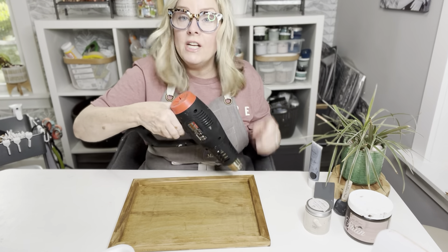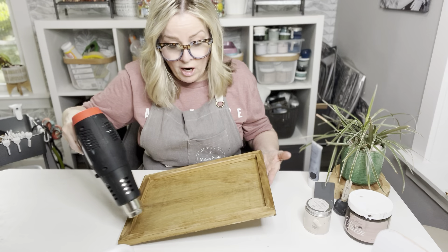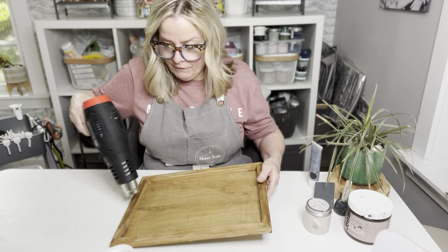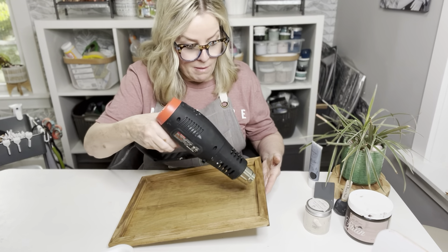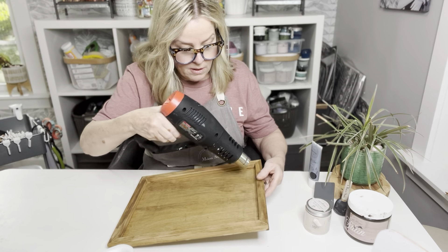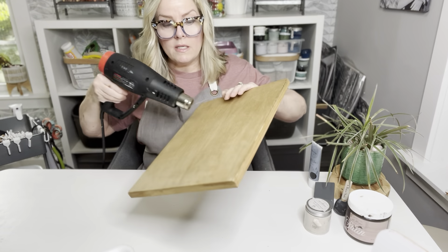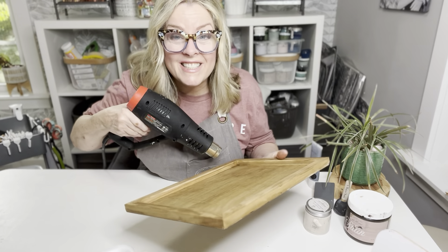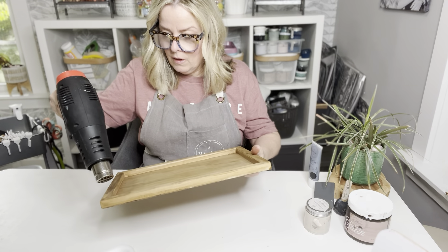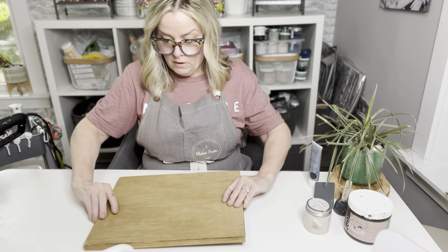If you're new to the page, welcome. Don't forget to let us know what you think about this project. We're going to be giving away the stencil I'm going to be using — all you have to do is tag three friends in the comments below and share this tutorial to be in the giveaway. So I already stained the back, which is actually going to be the front of this project. I'm going to flip it over — this side is already dry.